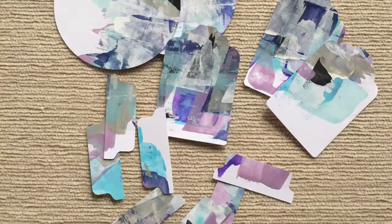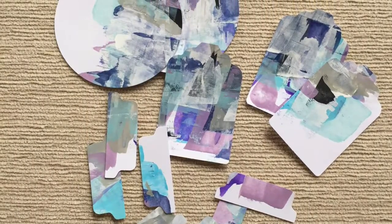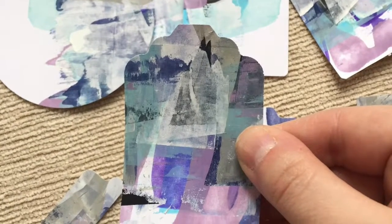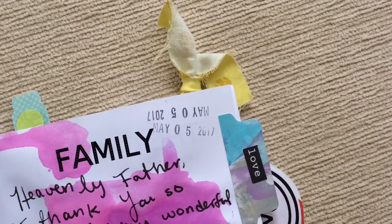Here's the final set of what I made. I also made a sample page in my prayer journal — I wrote a prayer about family and I did date stamp it, though I stamped it upside down — oops!